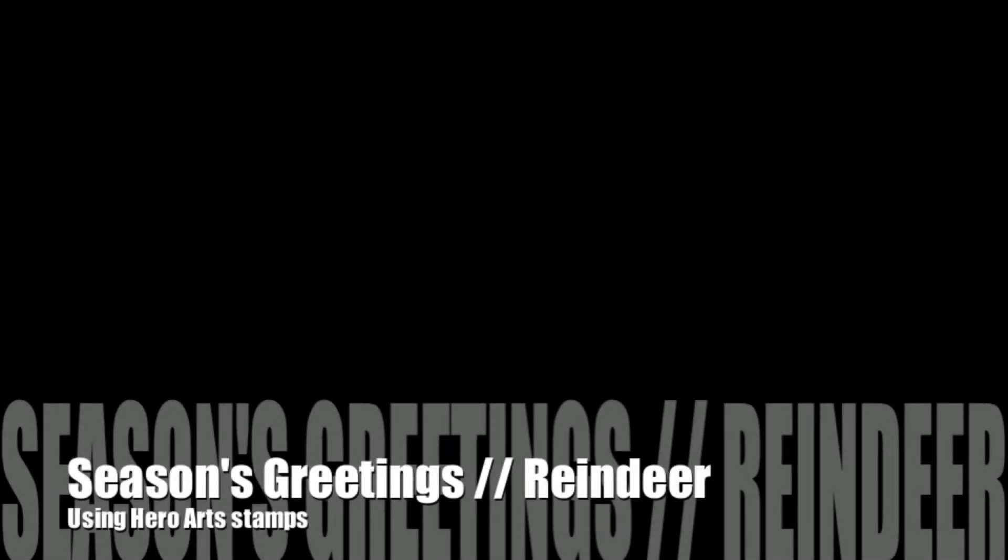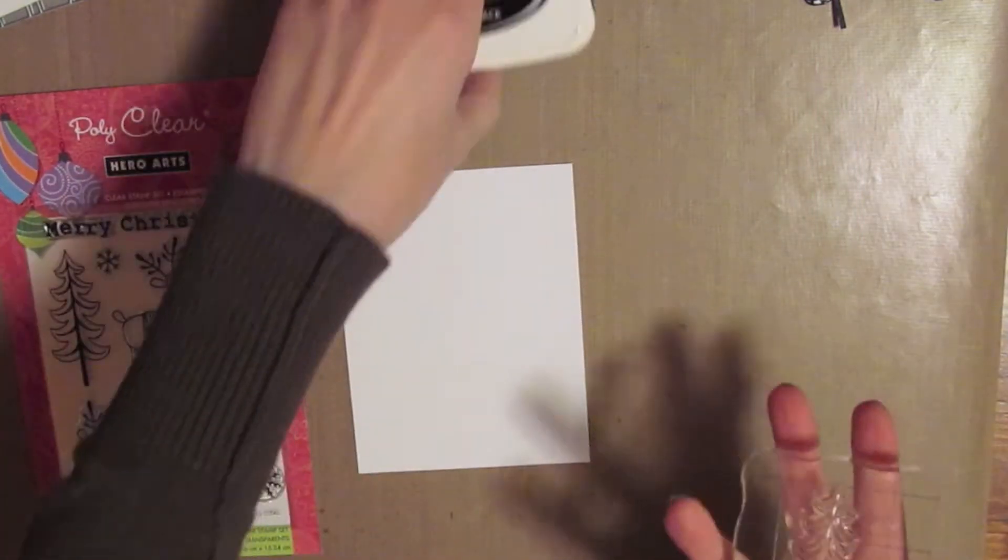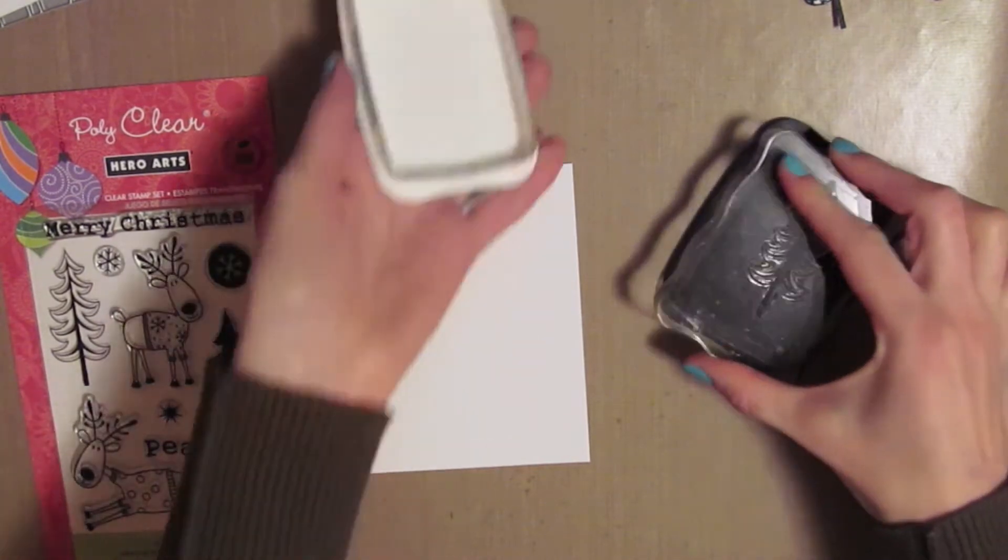Hey everyone! I have another Season's Greetings card to share with you. This time I'm using the Hero Arts stamp set. I've had this one for a while and not used it, so I figured I should.